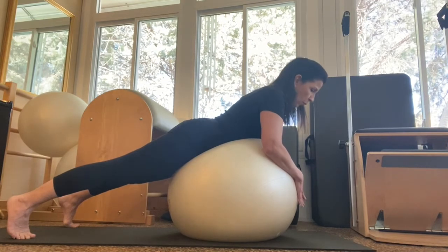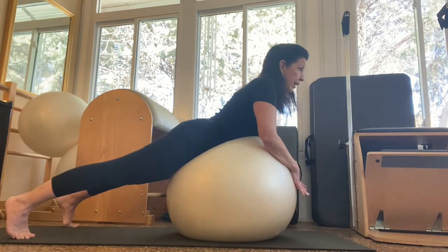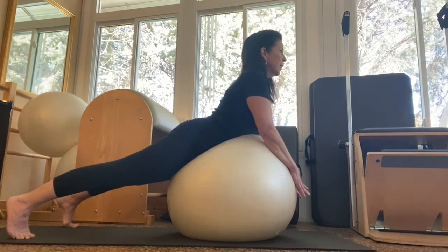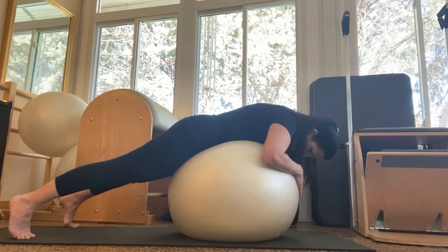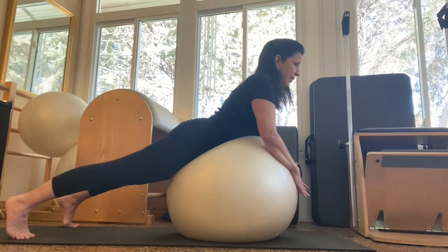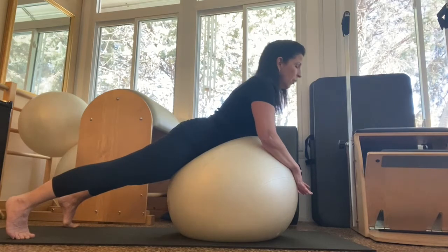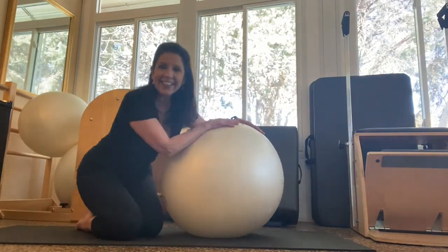If you have a hard time coming up that high, don't worry — just come up a little bit, push the ball back and lengthen. One more time: inhale, eyes up, exhale, press down, pull your belly in, lift your chest, squeeze your butt, press the bar in, deep breath in, exhale down. You should feel this in the back of your arms, your legs, your belly, your upper back.